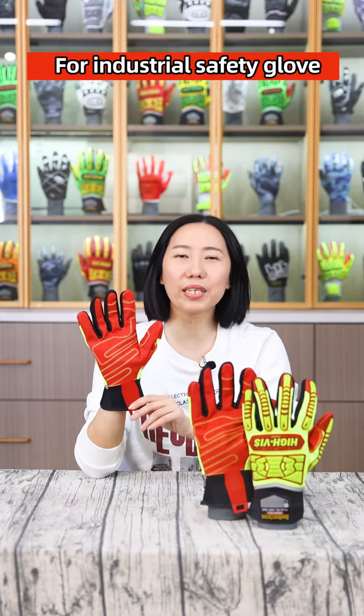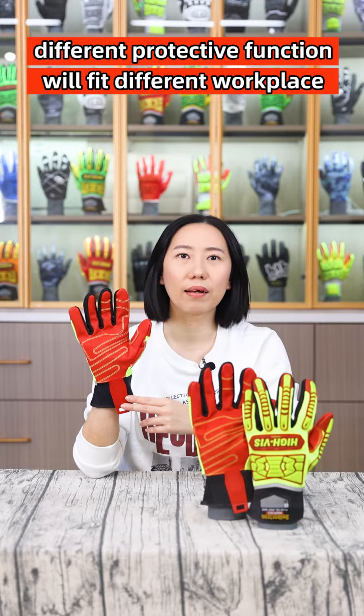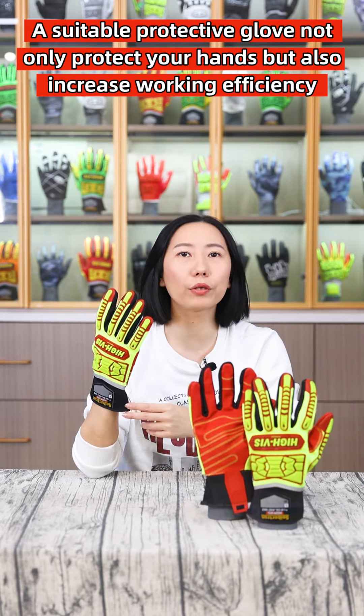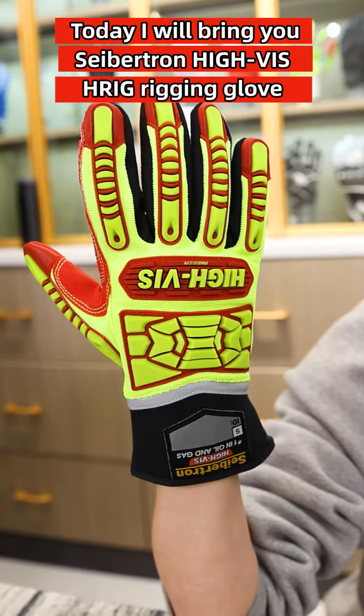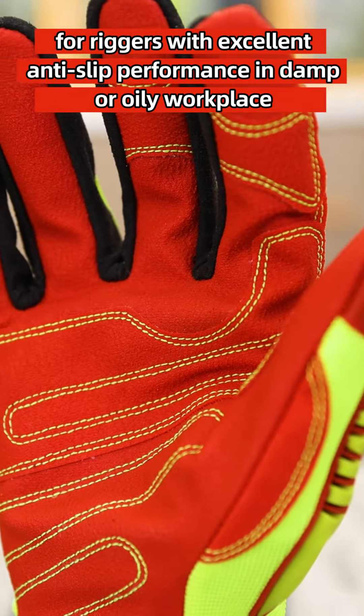Hello everyone! For industry safety gloves, a different protective function will fit different workplaces. A suitable protective glove not only protects your hands but also increases working efficiency. Today I will bring you a Saiptun HiViz HRIG rigging glove for riggers with excellent anti-slip performance in damp or oily workplaces.